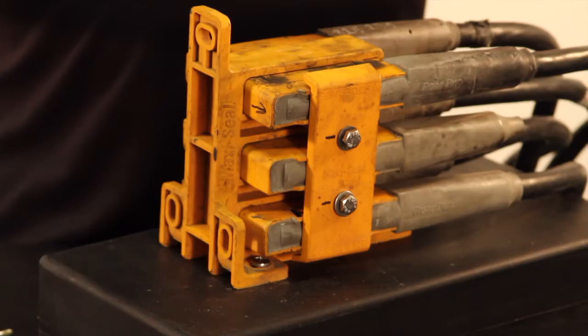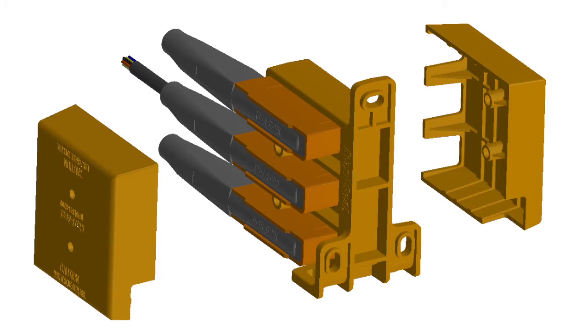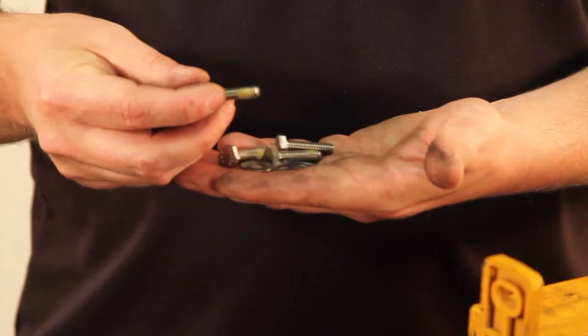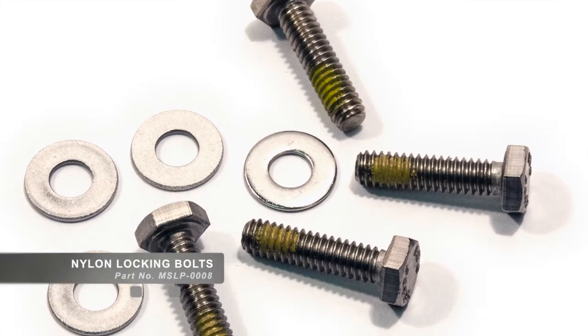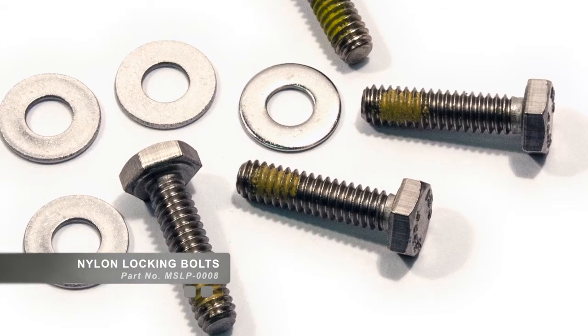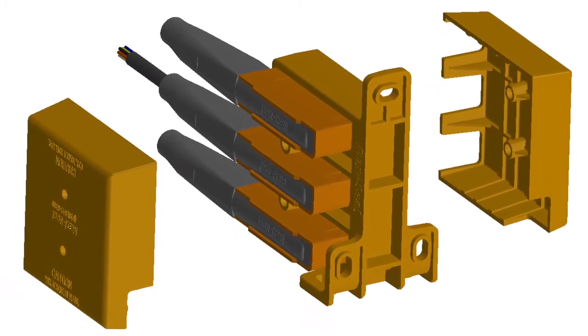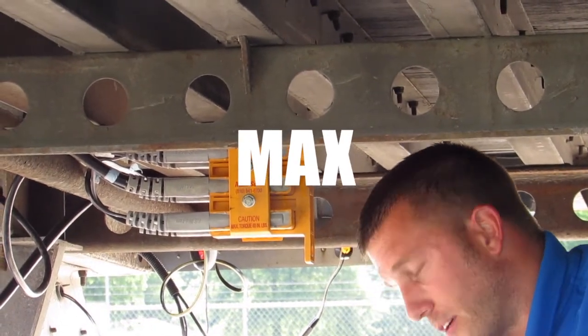There are two types of clamps. If the old-style clamp was removed, reassemble using the new-style splash-deflecting clamp cover. The new clamp part number is HW573 for side A and HW574 for side B. Use only stainless steel bolts with thread-locking nylon patches, available from MaxiSeal as MSLP-0008. When replacing the distribution module, bolts and seals will be provided with the new module. It is imperative that the clamp bolts be torqued to 60 inch-pounds. Over-torquing the clamp bolts will damage the distribution module and require its replacement.